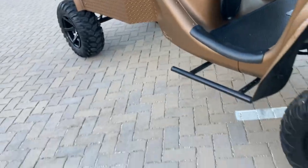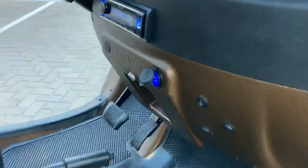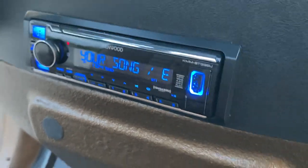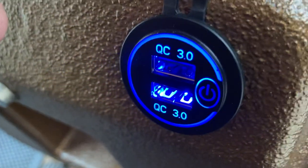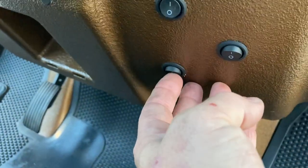We always do the low-profile seat belts unless a customer specifically wants the over-the-shoulder belts. This one has the new Kenwood Bluetooth sound system — we do these in pretty much every car we build: two 6.5-inch speakers up front and two 6×9s on the bottom facing forward. It also has our dual 3.0-amp USB charge ports, which you can turn on or off at the touch of a button.